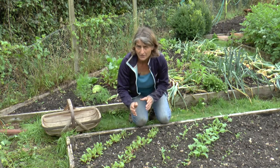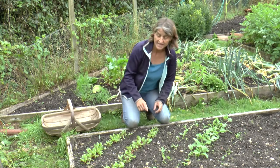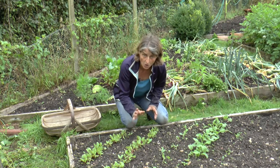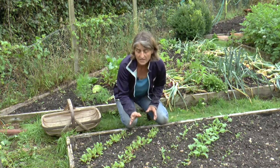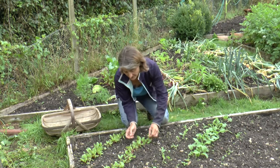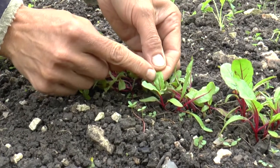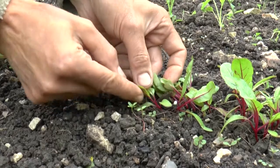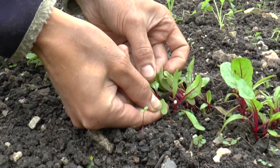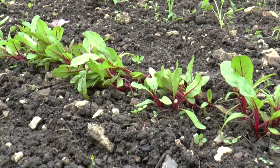It also keeps the plants a bit more healthy because it allows for more air circulation. You can thin at any point in a plant's life, but the most optimum time to thin is when they start producing their first pair of real leaves — the leaves that look like an adult leaf. Here we've got a beetroot leaf, rather than the seedling leaf, which is the very plain leaf they produce right at the beginning. At this stage they're at the perfect point to thin them.